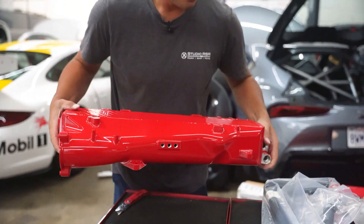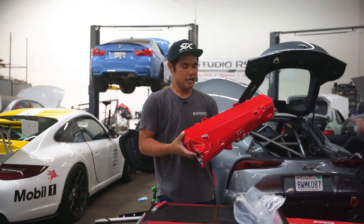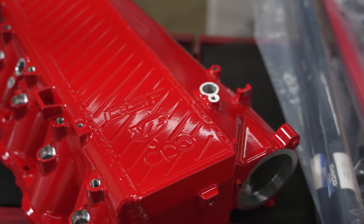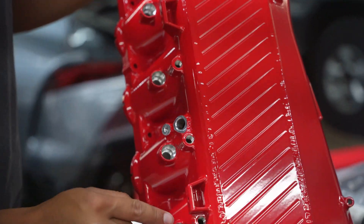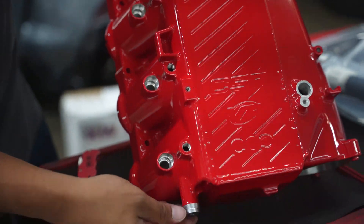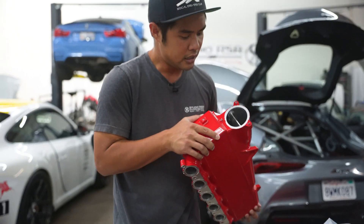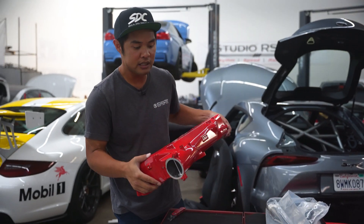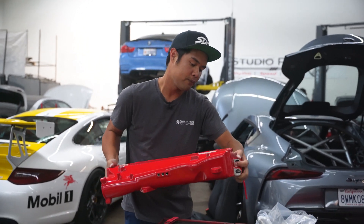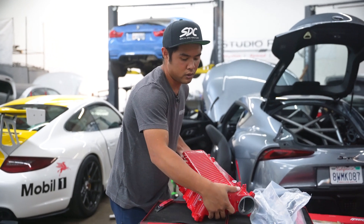What's cool is that this being one of the first custom colored manifolds is that they were very particular about where to mask off. You can see all the different ports have been masked off, and it's a very thick layer of powder coat, so this should last a long time. And then obviously all the surfaces that need to be sealed and have a full seal on metal don't have powder coat on them. So that's another nice touch when you order a custom manifold for your Supra.